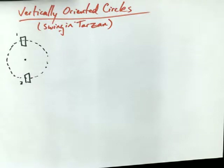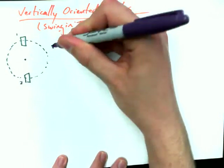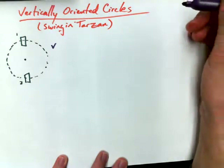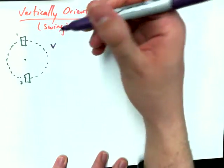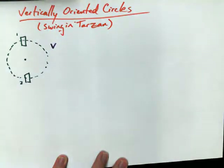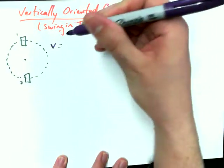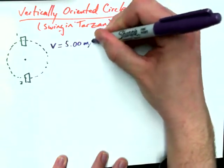I want to throw out a little bit of information. I'm going to make a simplification here and explain it in a minute. It's going to make our lives slightly easier, but it's also because we haven't gotten to the conservation of energy portion of the course yet. The assumption I'm going to make is that the speed at the top and the bottom is the same — 5.00 meters per second.